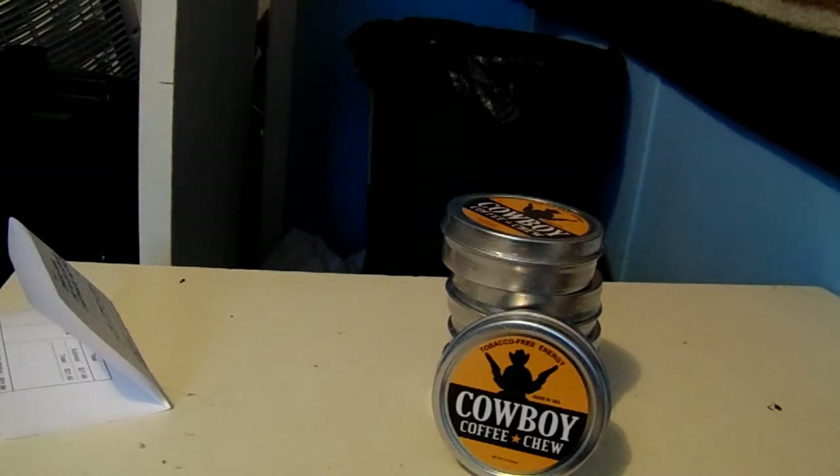For best results, use coffee chew warm — keeping it in your pocket works perfectly. Deals and free giveaways: just follow us on Facebook, Twitter, Pinterest, and Instagram. Shop our store at shop dot coffeechewdip dot com, or contact us at CoffeeChewDip at gmail dot com.